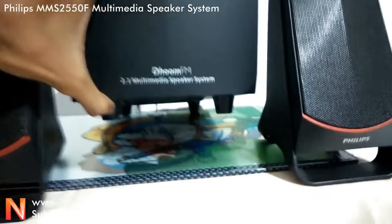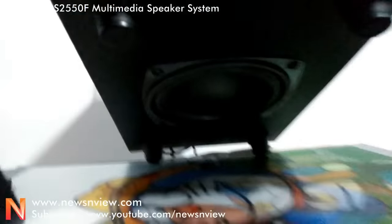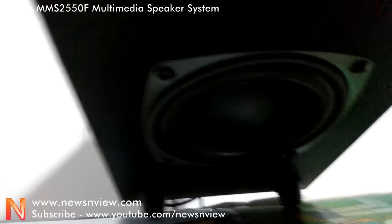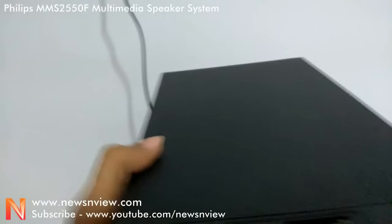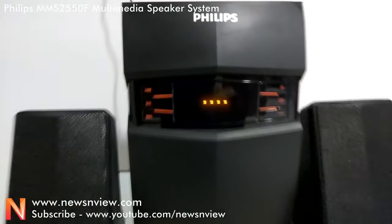If you look here, in the bottom of the speaker, they have attached the woofer at the bottom. This whole speaker cabinet is wooden, so it's a wooden-base speaker system.